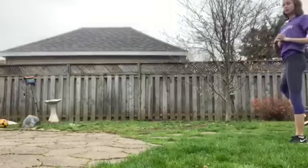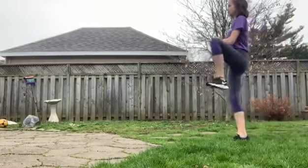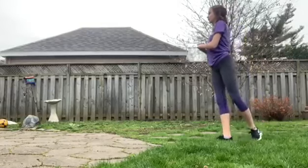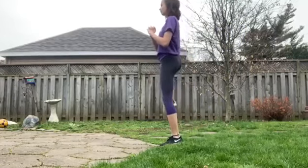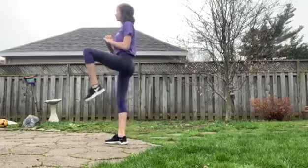This exercise is called open and close the gate. You're gonna bring one of your legs up, swing it behind you, and then back forward again, and you're gonna do that with your other leg too.